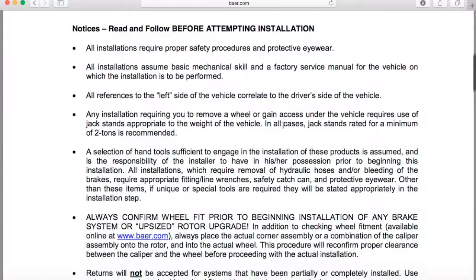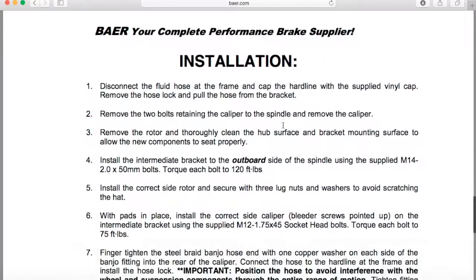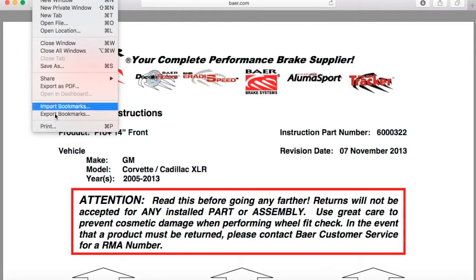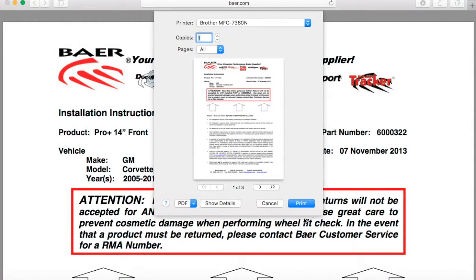These are the instructions that Bear provides to instruct you how to install your brake system. We'll scroll through them here. We encourage you to print these off. You press print and you're off to the races.